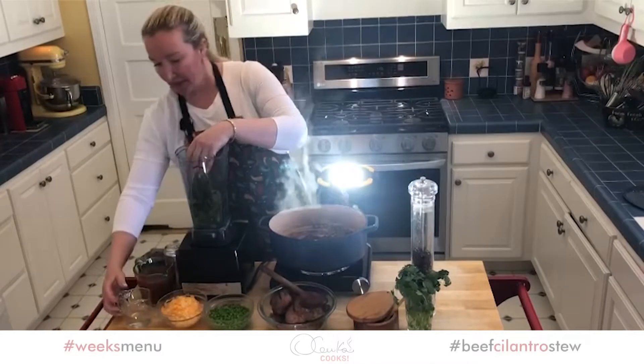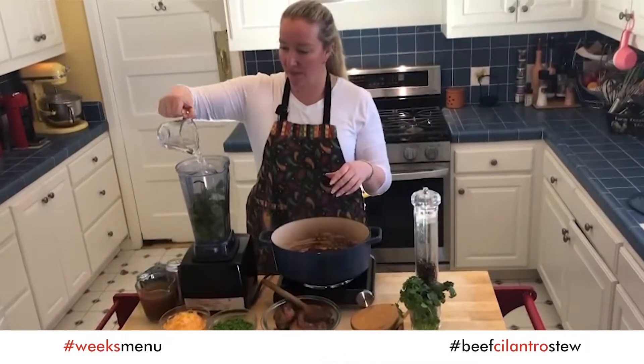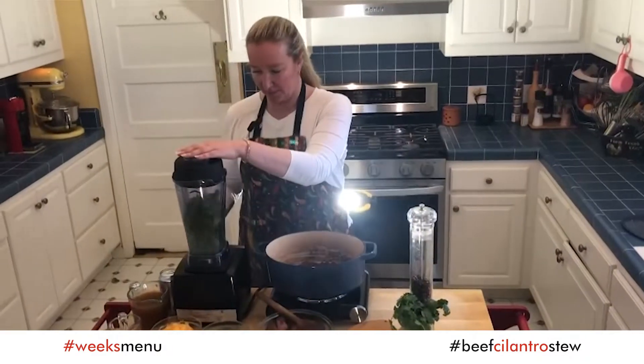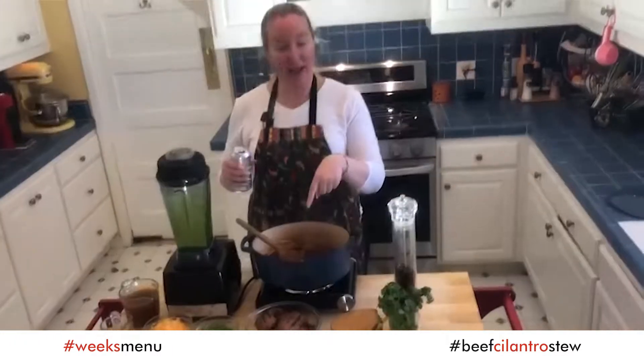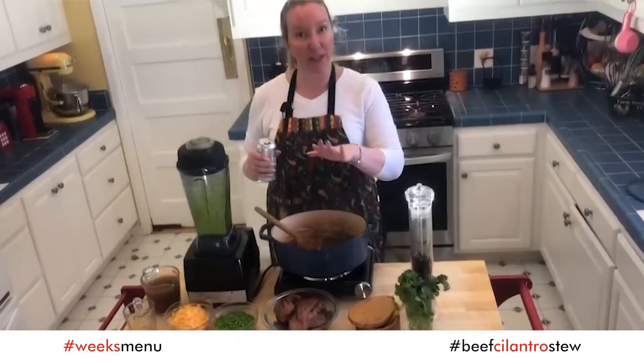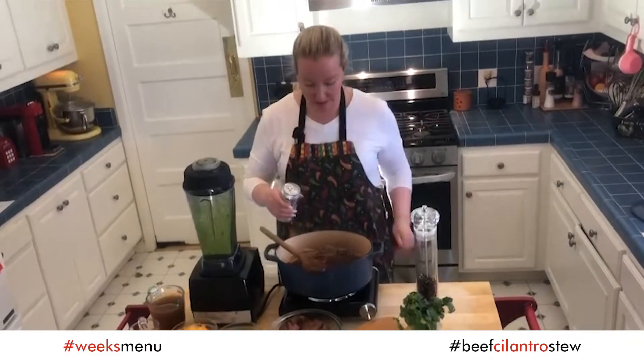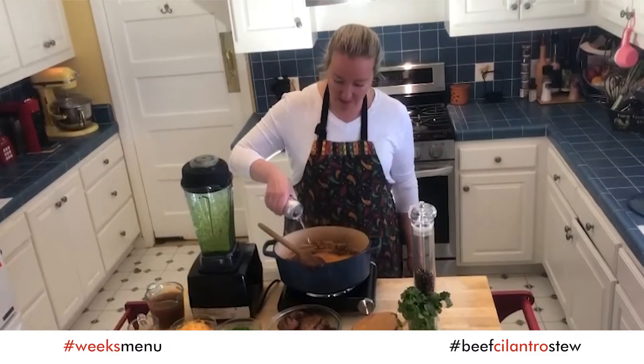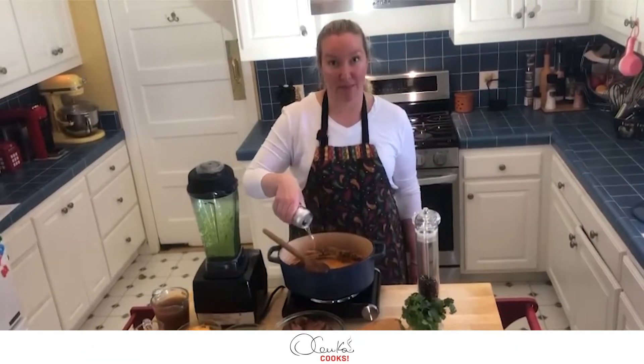This is very important: I am going to add one bunch of cilantro into my blender with everything — stems and all — a little bit of water, and I am going to blend it. Now my sauté is perfectly cooked and I am going to add my deglaze element, which in this case is a beer.